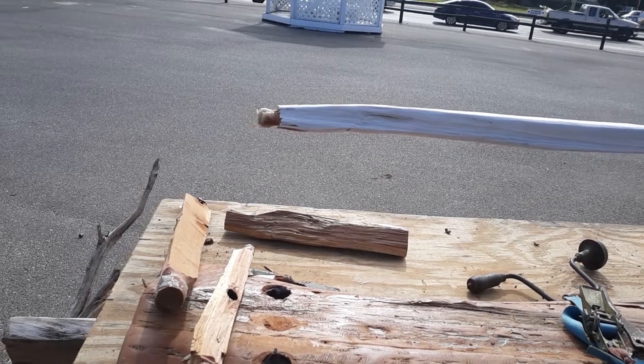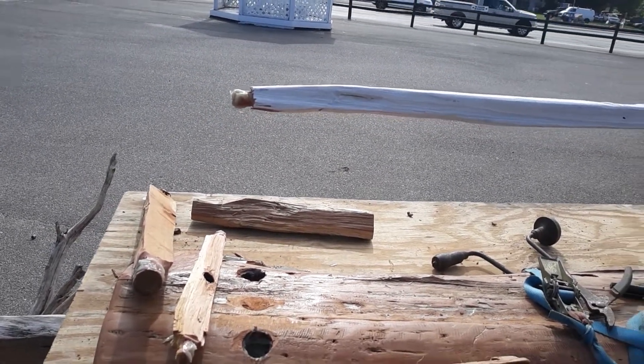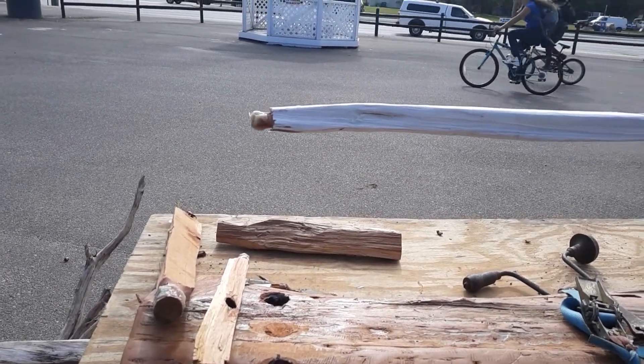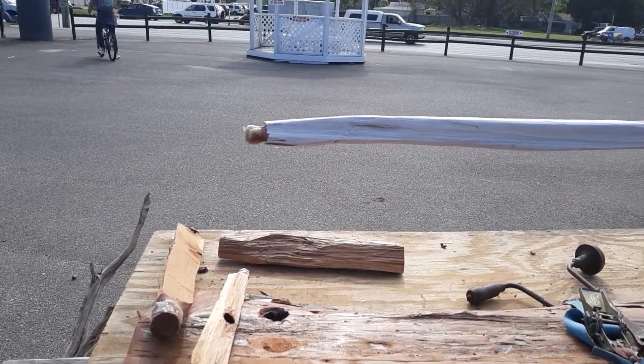I got it all lathered up with some Superbond two-part epoxy — I'm using the medium set time. And I just wanted to do a shout out to you guys.